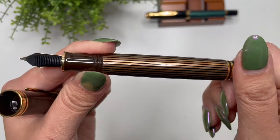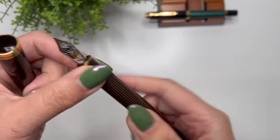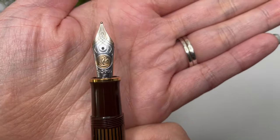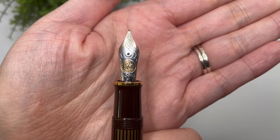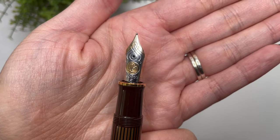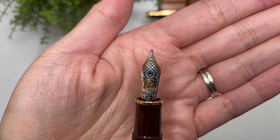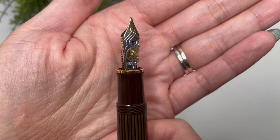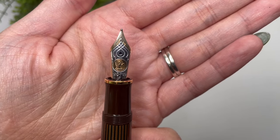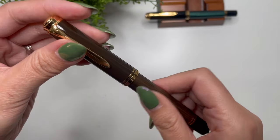And then the piston-fill mechanism of the M800. One thing I've already noticed — you can't quite see it on camera — but this is translucent, so you can see within the barrel, which I'm so happy about. Then you have the beautiful 18-karat two-tone nib, and this is in a fine. I got the black-green in an extra-fine and love it, but because I sold my M605 with a fine cursive italic, I decided to buy this in a fine.